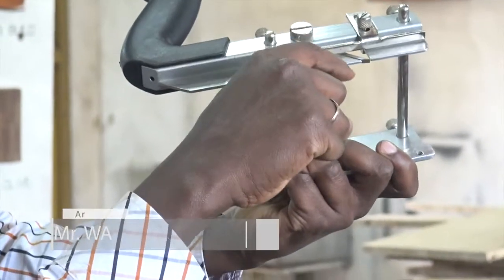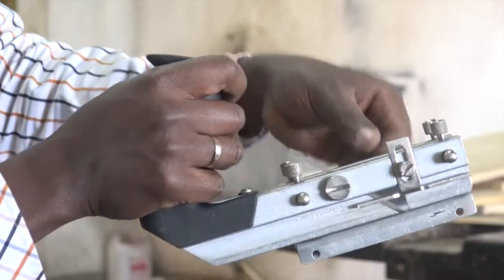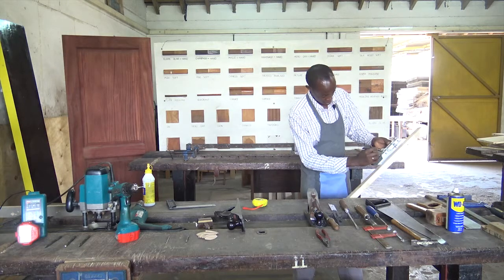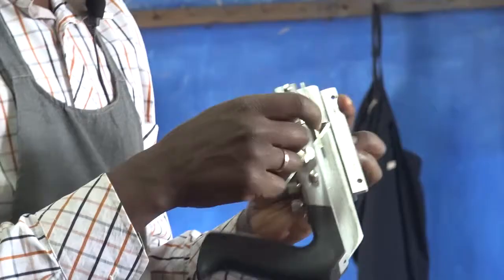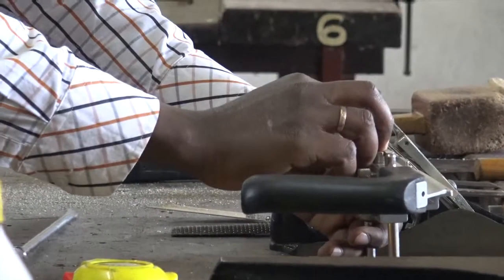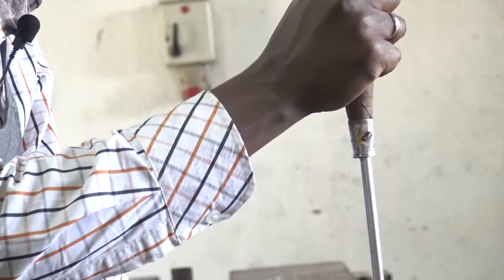The depth gauge will determine how deep the groove will be. So, once I loosen the screws for the fence, I can demonstrate a little bit. After marking for my groove, I'll tighten this and confirm the depth. If the depth is not right — if it is too deep — then I will use a screwdriver to open the depth gauge, adjust the depth to however many millimeters I want, and then screw it back.